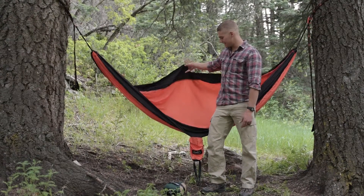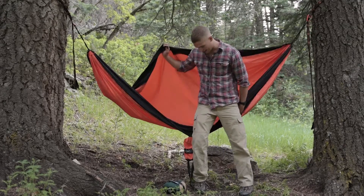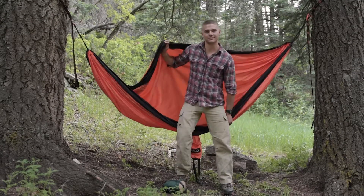That about covers it — this is the Nature's Hangout hammock system, and I'm actually going to get in and hang out.